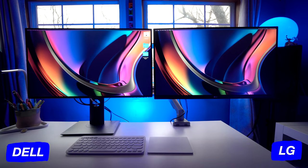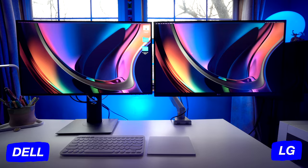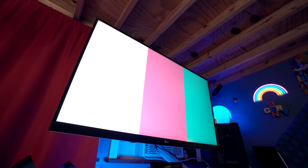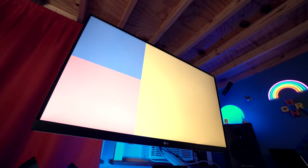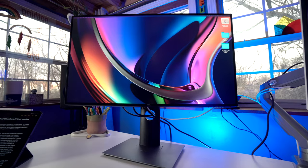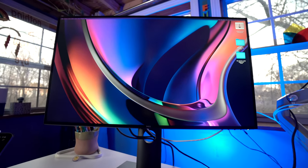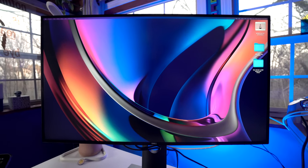The Dell comes in at about $600 US, and the LG comes in at $450. The LG is more budget-friendly with excellent image quality and almost the same features as the Dell at $150 less. The Dell is excellent, but $600 feels a little expensive for a 27-inch USB-C 4K monitor — at that price, you could easily upgrade to a 32-inch 4K monitor. For pricing, the Dell gets 6 out of 10 and the LG gets 7 out of 10.